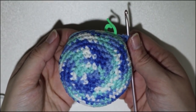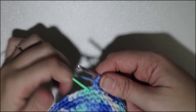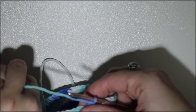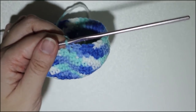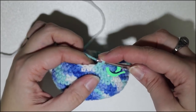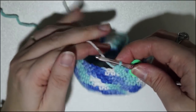Now that we have completed row 12, the last row of the main portion of the body, we're going to start doing the decrease rows to round out the body. The start of row 13 is going to pretty much be row 6 but in reverse. So we're going to do one single crochet — make sure you place your marker — one single crochet into the second stitch, one single crochet into the third.